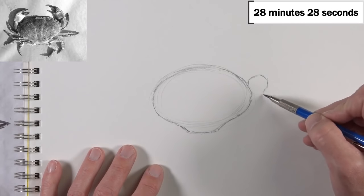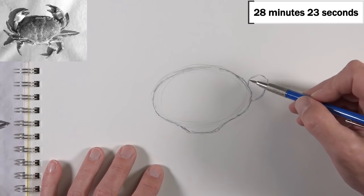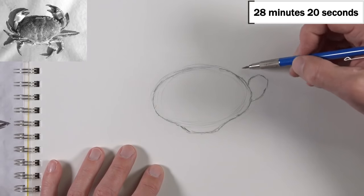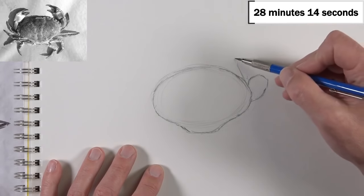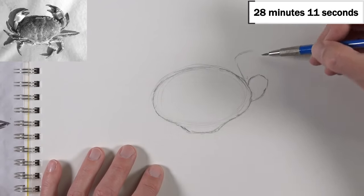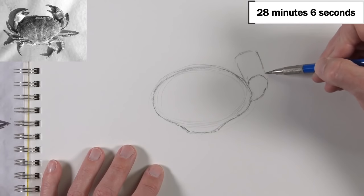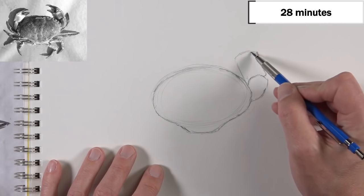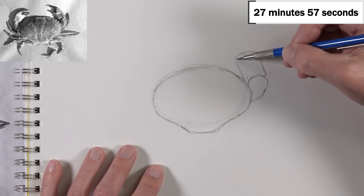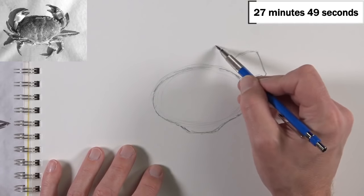I'm using a mechanical pencil with 2B graphite. I like working with 2B graphite because it gives me the ability to make light marks with a light touch, but I can also make darker marks by adding additional pressure. That's not going to work for everybody — some people with a heavier hand may require an HB pencil, and some with a lighter hand may want a darker pencil like a 4B.